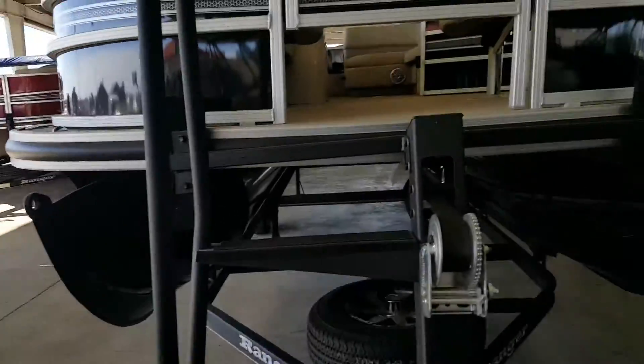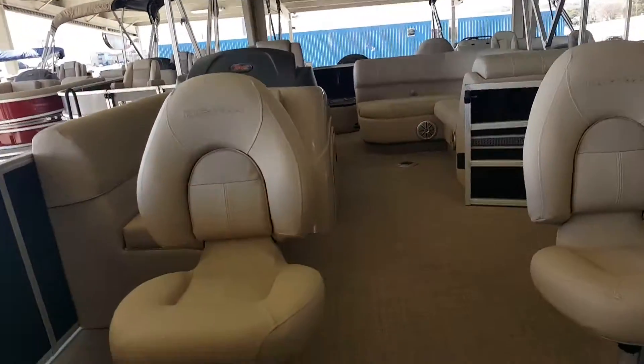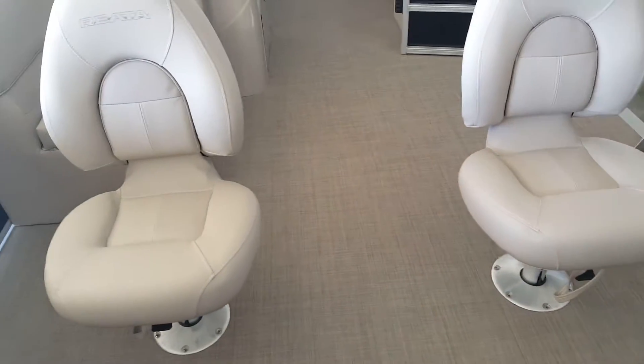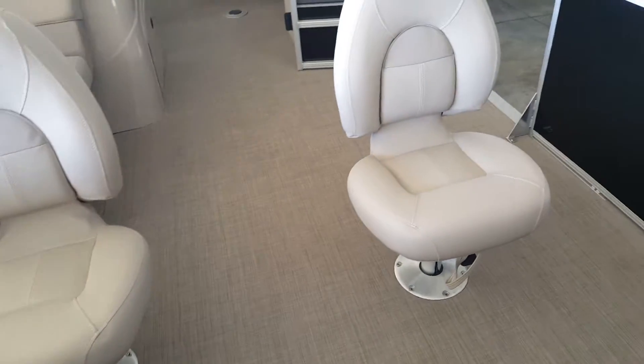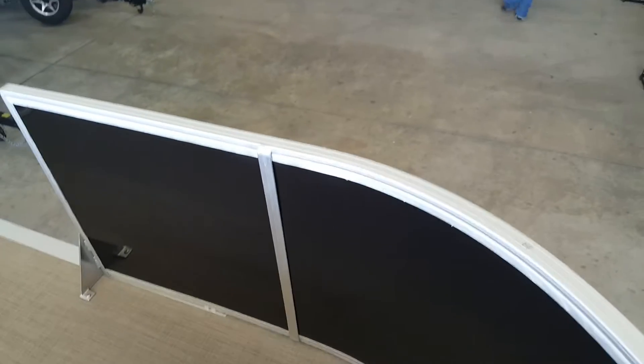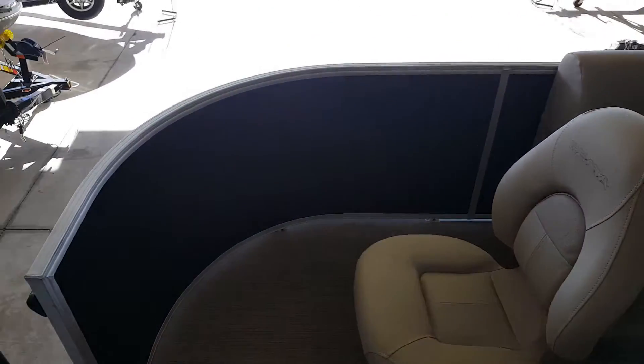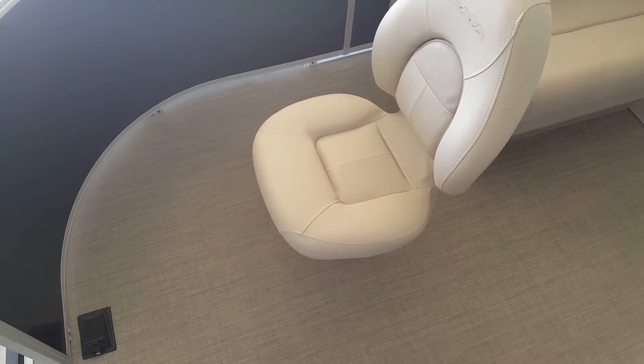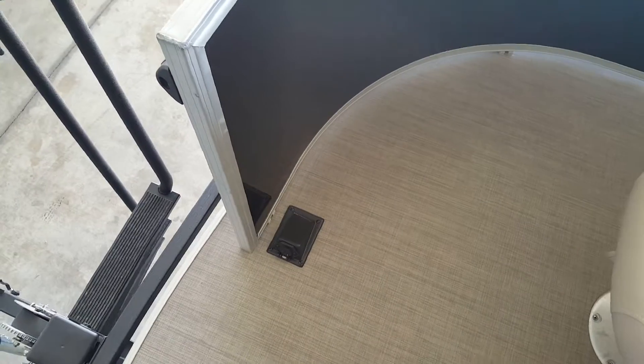Let's go ahead and step up on top and take a look at what we've got here. We've got that woven flooring, and we've got two fishing chairs off the front. It's also pre-wired for a trolling motor.